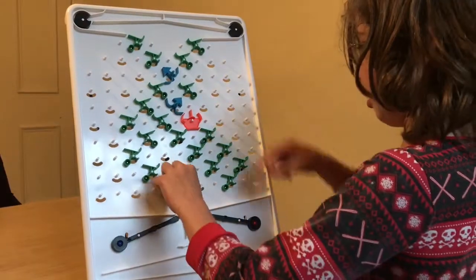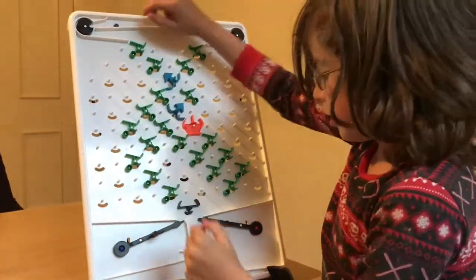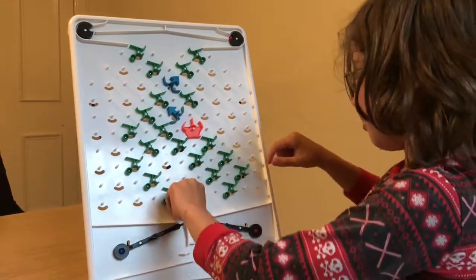Well, that one's done and they're like that, which means it should intercept a blue. Yes, it does. Come on, get out.